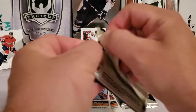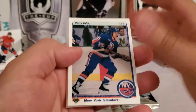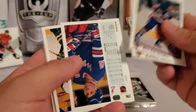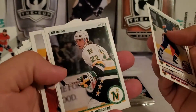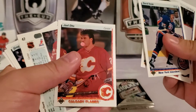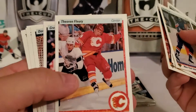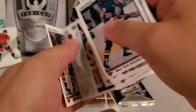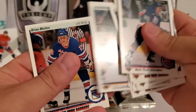Now the 90-91 Upper Deck — got two packs. We got David Volek, Scott Arniel, Kelly Kisio, some really old school guys, Pat Verbeek, Joel Otto — nice look at him blowing that gum bubble, that's a big one — Theo Fleury, there's a big-time player, Greg Adams, Don Beaupre.